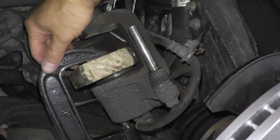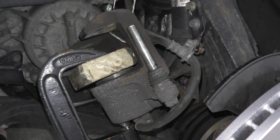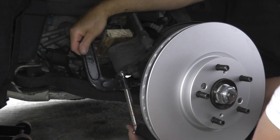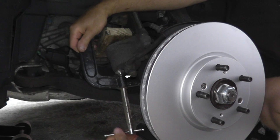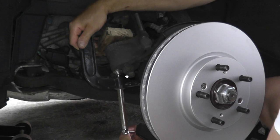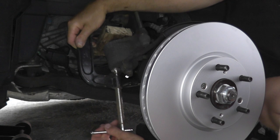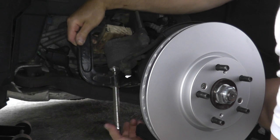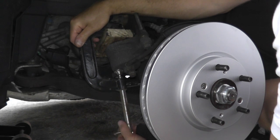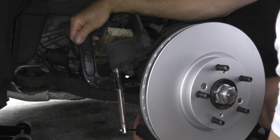As you can see, once I rotate the C-clamp it's pushing in that piston. I'm just rotating the C-clamp slowly — don't do it too quickly. Once it's perfectly flat, you're good to go. I still have the bungee cord which is helping me keep the caliper in place so I don't put a lot of pressure on the brake line. Remove the clamp — completely flat.